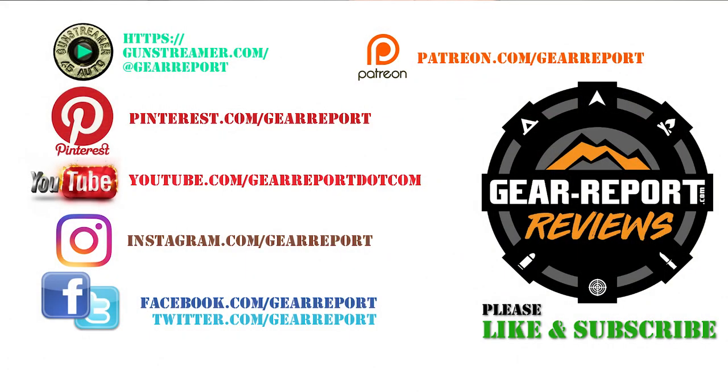Let us know if you have any questions in the comments. A big thanks to our patrons for helping us bring you more unbiased hands-on reviews. Thank you very much and we'll see you at the range.